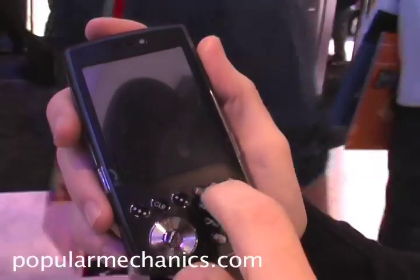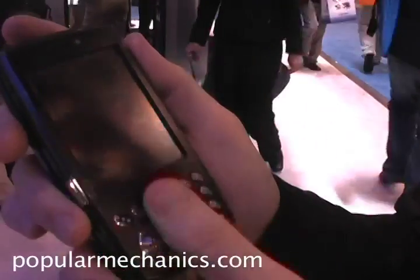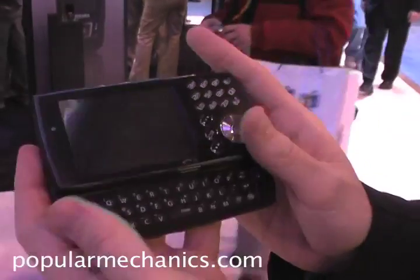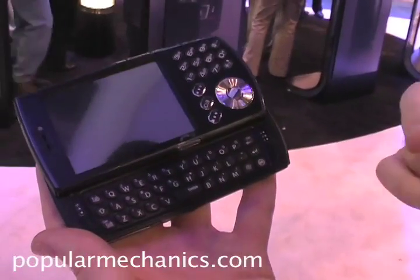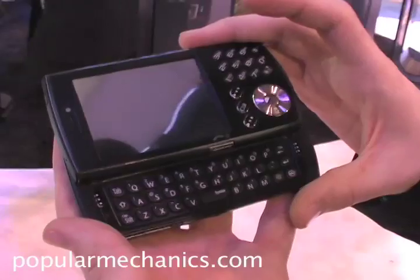We particularly like the fact that the numbers are slanted so that when you use it as a phone, you can read them clearly. And then when you turn it this way and pop out the keyboard, you still have the numbers accessible there. Also, unlike some devices that have this format, you can get to the numbers when the keyboard is closed.